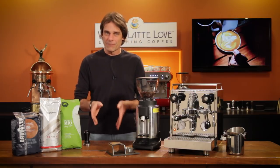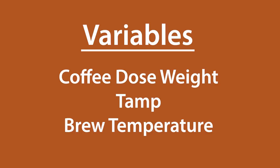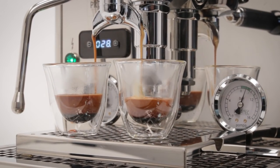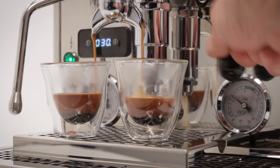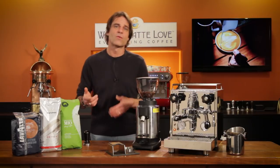As you pull a number of shots and dial into the right grind size, you want all other variables to remain the same. We only want grind size adjustments to affect the extraction. So when dialing in, remember you've got to be consistent with the other main variables, which are dosing weight, tamp, and brew temperature. Your goal when dialing in is to produce a two-ounce — that's about 60 milliliter — espresso in 20 to 30 seconds from first drip from the portafilter spouts.